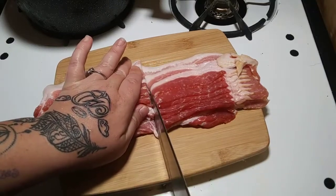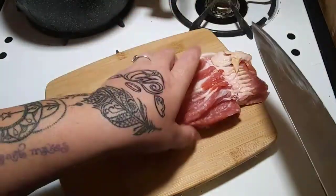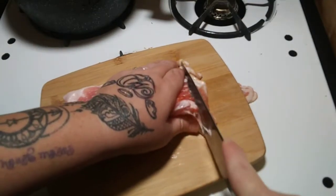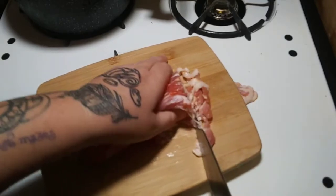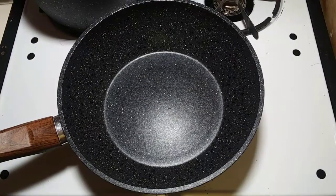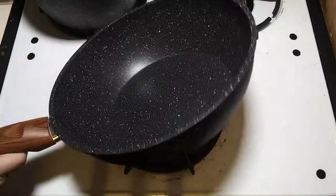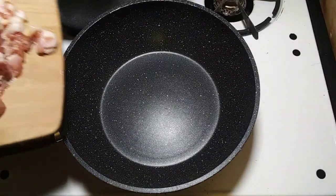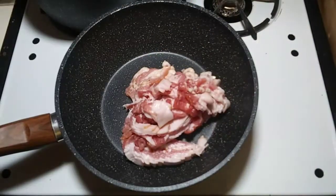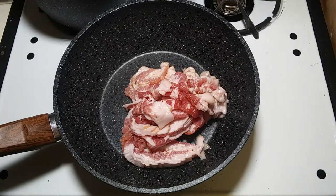I'm going to take a little under half of them out when they're about halfway cooked for the green beans, and cook the rest until they're nice and crispy for bacon bits for the loaded mashed potatoes. Now that the bacon is cut, use a normal skillet — I have my favorite wok-style one — heat on medium high, and throw all the bacon in. Stir it around and cook it until it's about medium cooked.